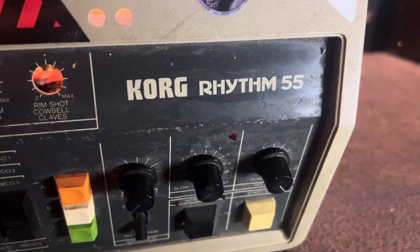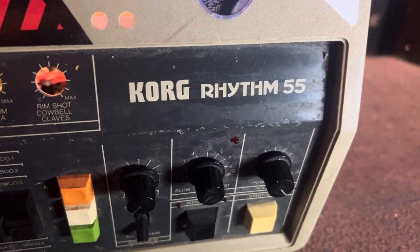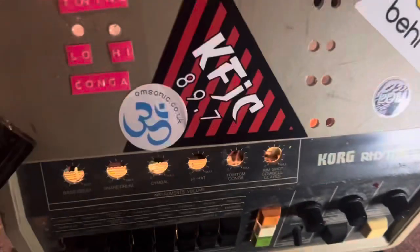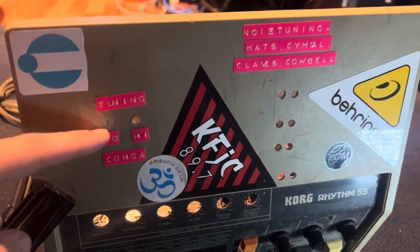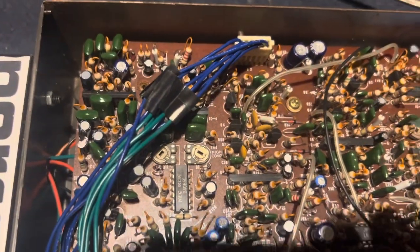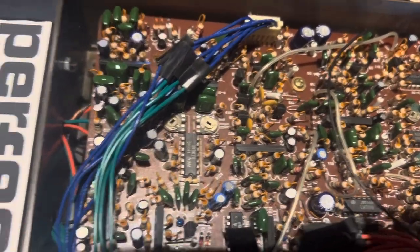This is a demo video showing the hacks and modifications done to my Korg KR-55, also known as the Rhythm 55. I've got it opened up right now. You can see I did some screw holes in the top just to make it easy to access certain screws.